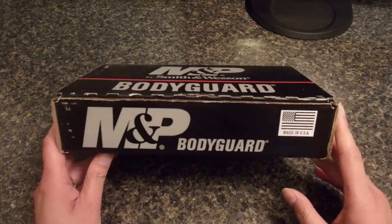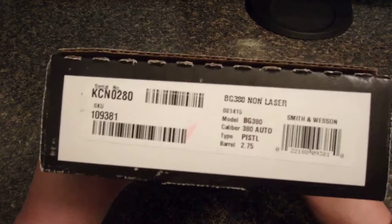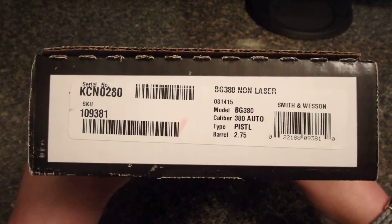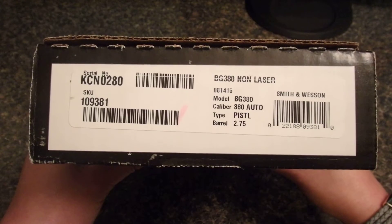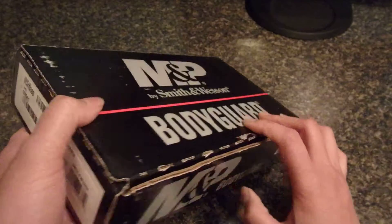So this is the box and I decided to go with the non-laser version, because if I ever actually had to use this thing in real life I probably wouldn't have time to be fumbling with a laser.